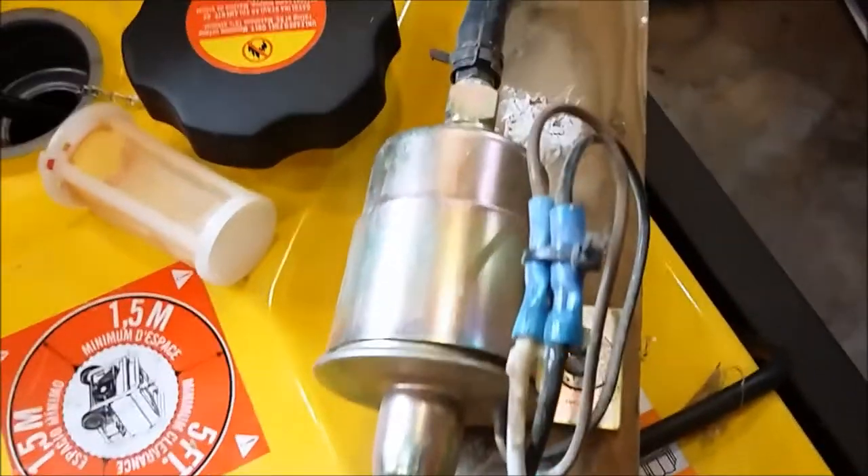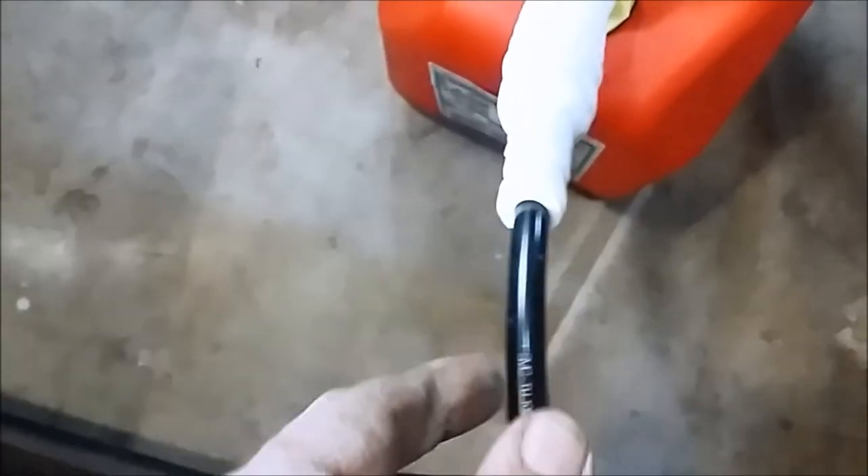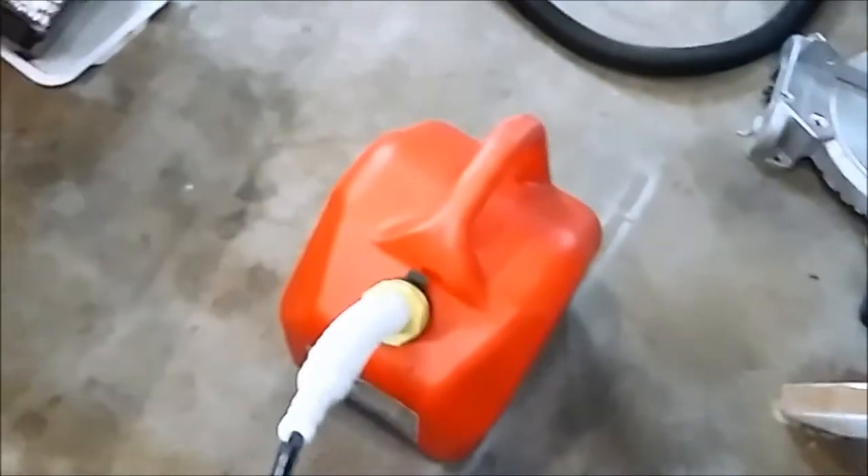What I've done is I just took an old 16-gauge extension cord and used the black and white wires. The tubing size has a little slack so it lets air get by pretty well.